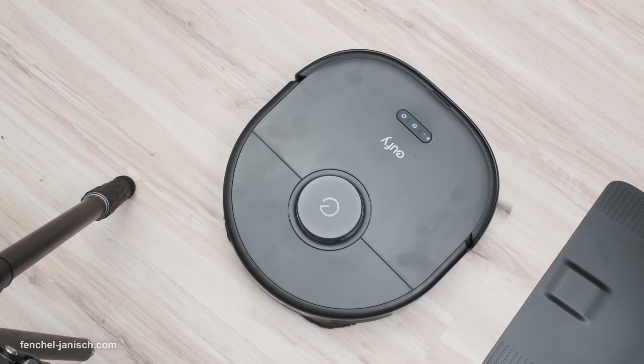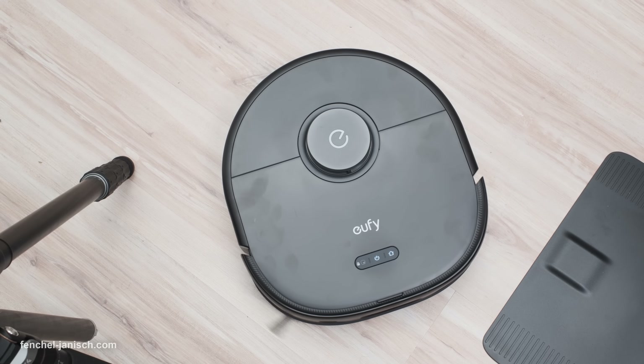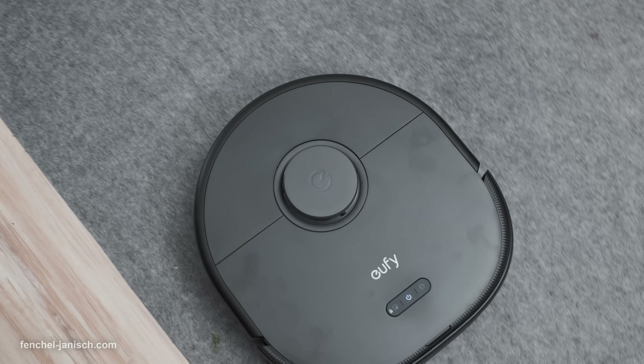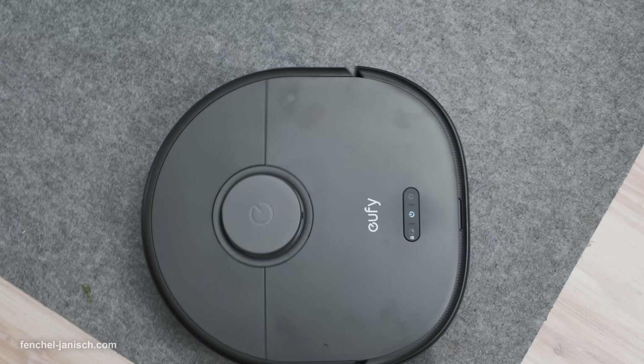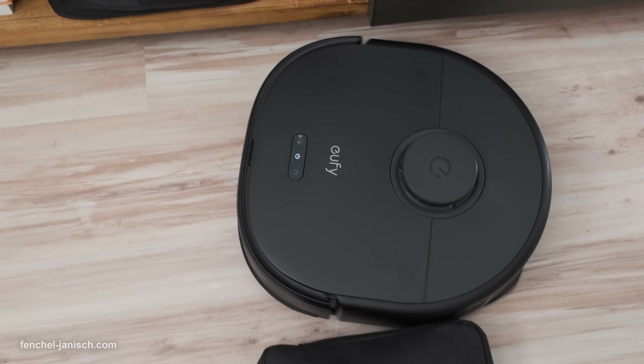The Eufy X10 Pro Omni boasts a sleek, modern design that seamlessly fits into any home or office setup. Its compact body houses powerful suction and mopping capabilities, allowing it to clean both carpets and hard floors with ease.